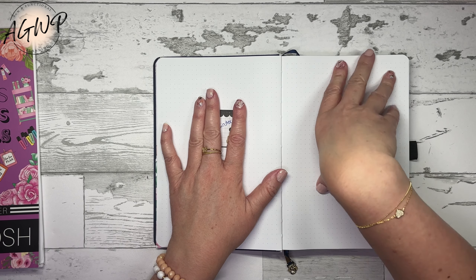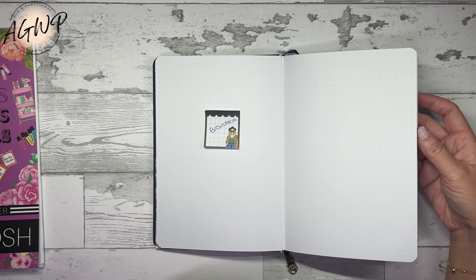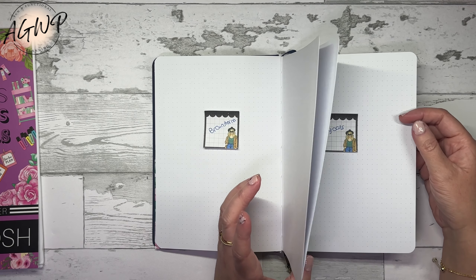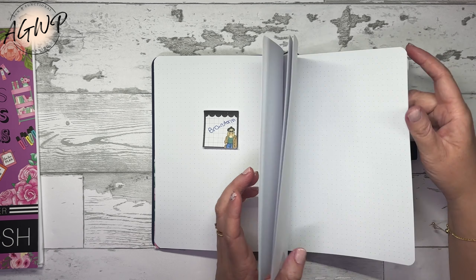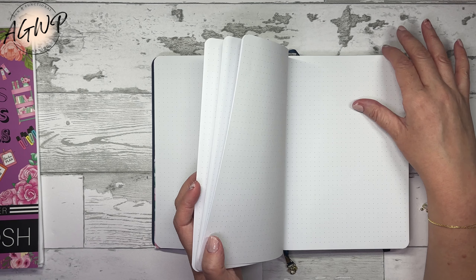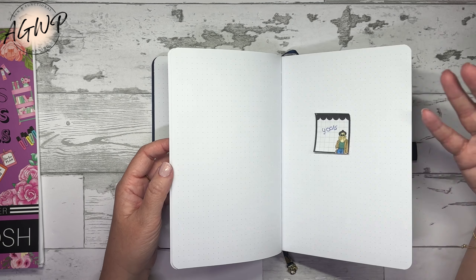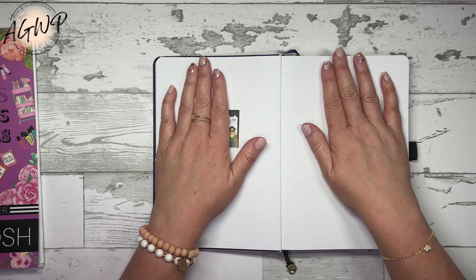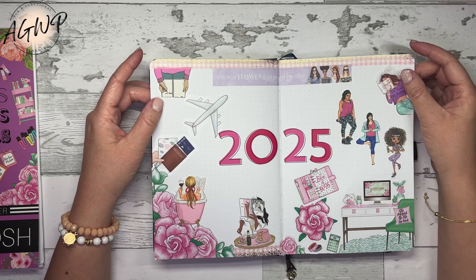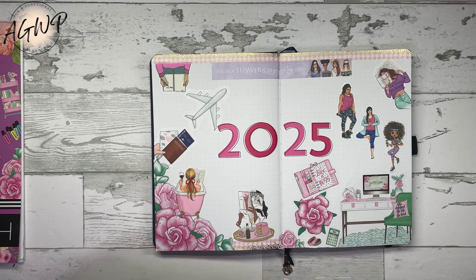So we'll start with reflections, go into brainstorming, then set annual intentions and focus areas, which will lead to setting up the goals. It might be one page per goal or two pages per goal — I'll figure that out after setting intentions. After that, we'll get into monthly goal recap type setups, looking at goals each month and seeing if they're still working, setting up to-dos and action plans. To-dos are things you can check off — one and done — while action steps are more like working toward something. Hopefully that gives you an idea of what I'm thinking.